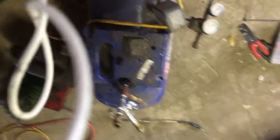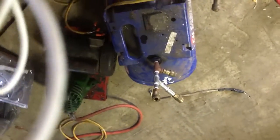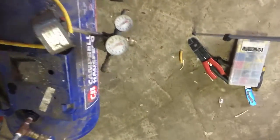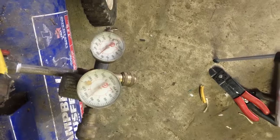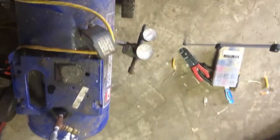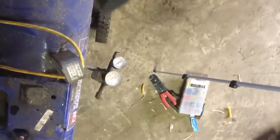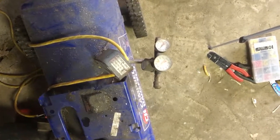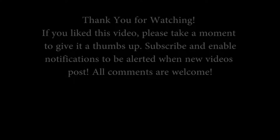Everything's connected through the switch. There we go — already mostly pressured up here, so I'm going to have to bleed some air out to see if it's actually going to run and fill it all the way up without shutting down like it has been doing. Hopefully it works out. Thanks again.